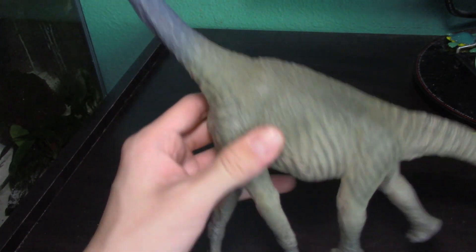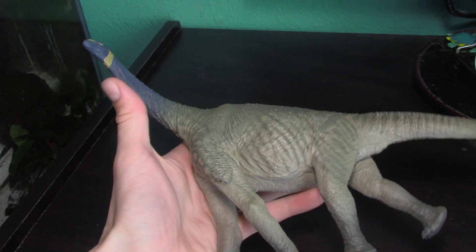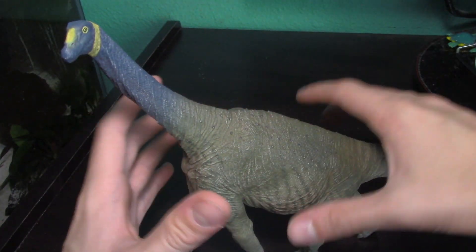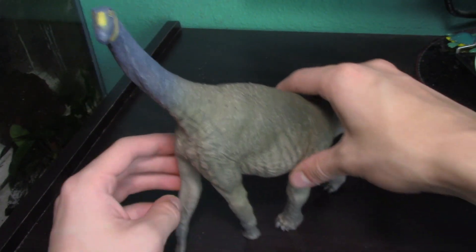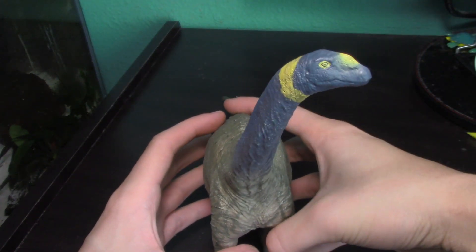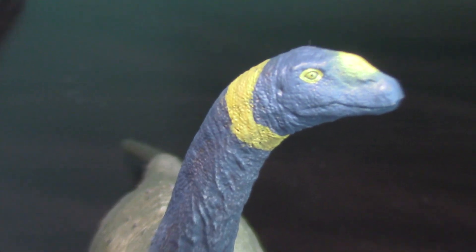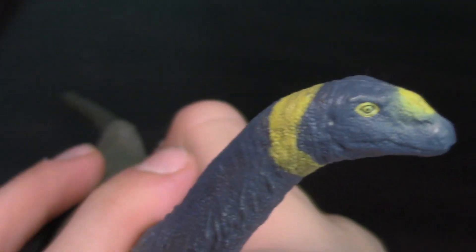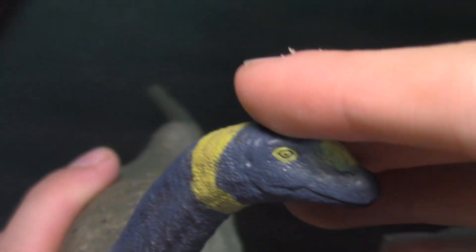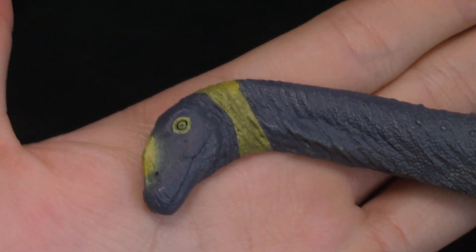Boy was I wrong. As I saw in-hand pictures of it I just knew I needed it, and I finally have it. It is the second tallest figure on my shelf — period. It is massive. My hands are not giving you a proper sense of scale. I'm going to try to zoom in on its head — that is an incredible, very camarasaurid-looking head sculpt.